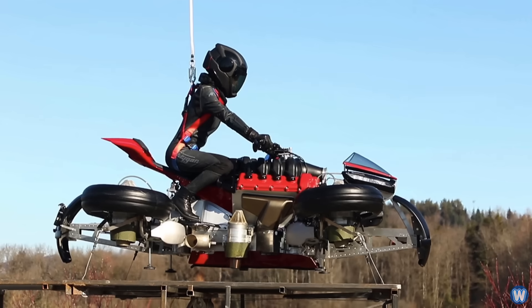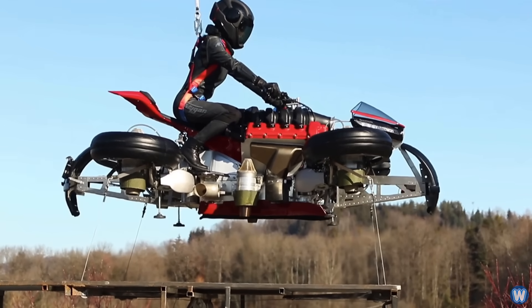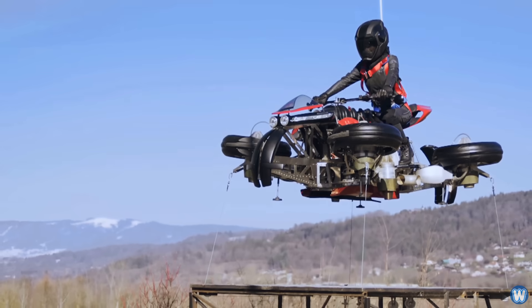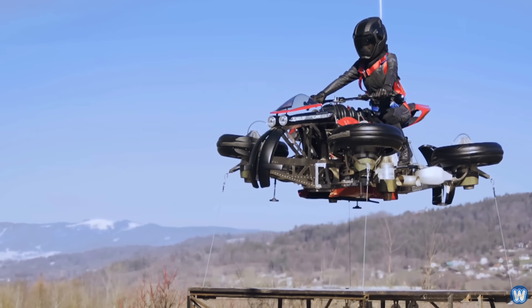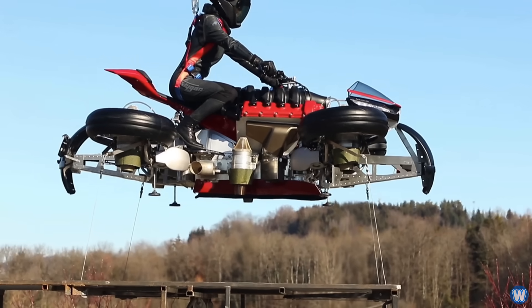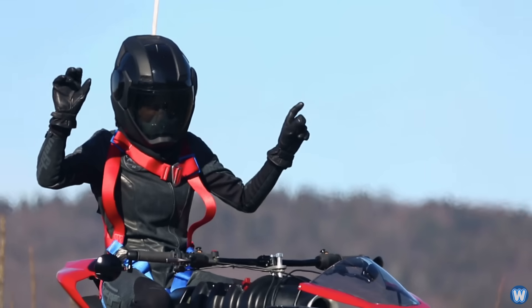Because I doubt a full-size motorbike with four wheels, batteries for the electric motor, six jet engines, fuel for the engines, and a rider would get very far on six jet engines. If you think about my other video on the Flyboard Air, that had five jet engines and was only able to carry enough fuel for one person for about 10 to 12 minutes.